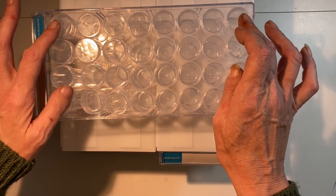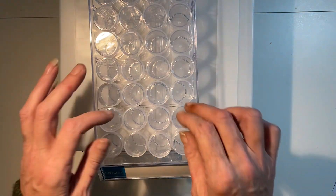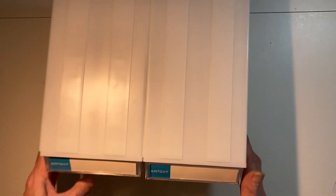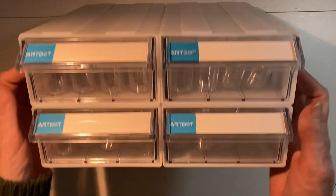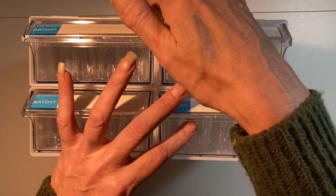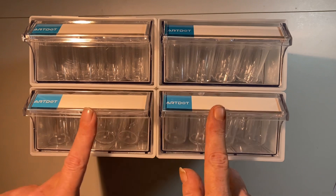There are one, two, three, four, five, six, seven, eight - times four - 32 in each one. The reason I ended up getting this is it was the Black Friday deal - for four sets so that's 128 bottles, it was £23.99. I believe it is still that price on Amazon. This actually came while I was away.